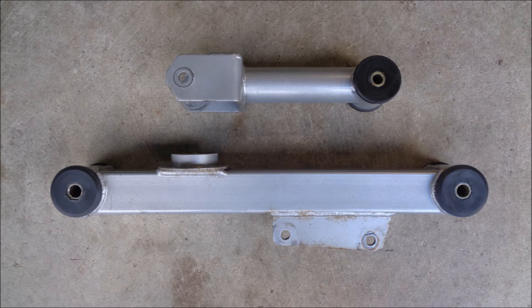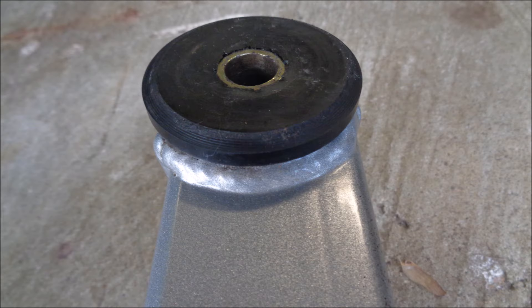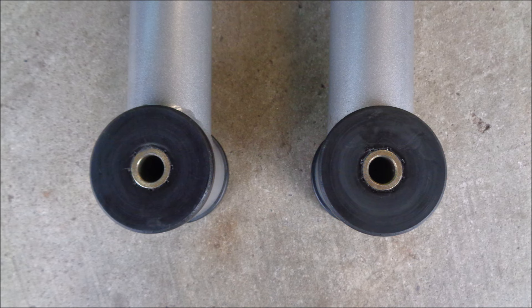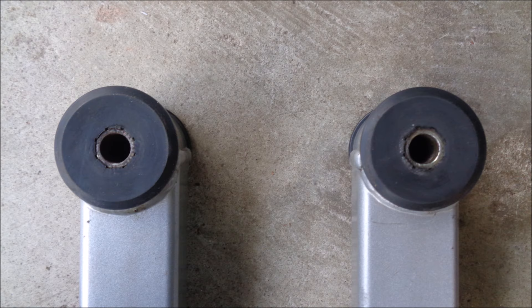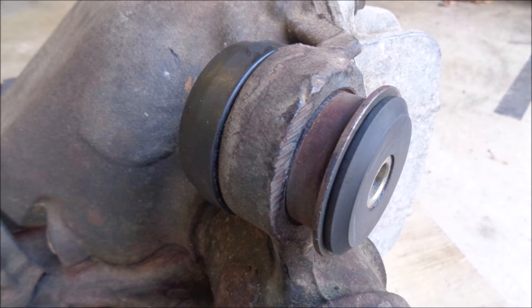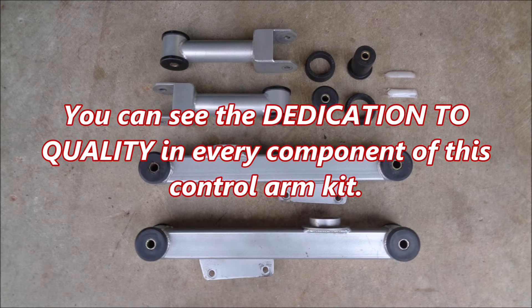The steel upper and lower control arms are designed for strength and they're very well built. The powder coat looked great when they were new. The three-piece control arm bushings come pre-installed and pre-lubed. The upper differential housing bushings, thrust washers, and sleeves are made with precision. They're a tight fit in the OEM shells and in the upper control arms. You can see the dedication to quality in every component of this control arm kit.